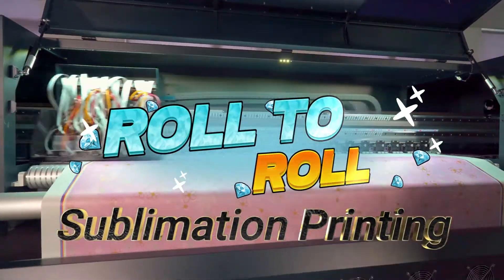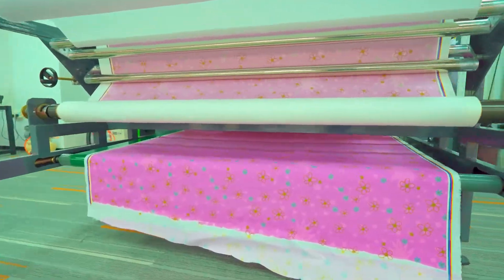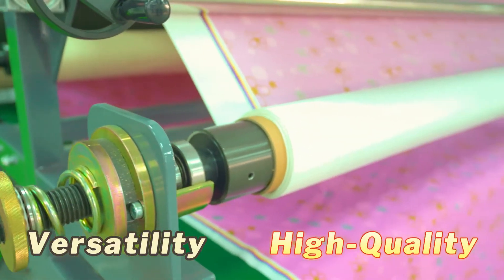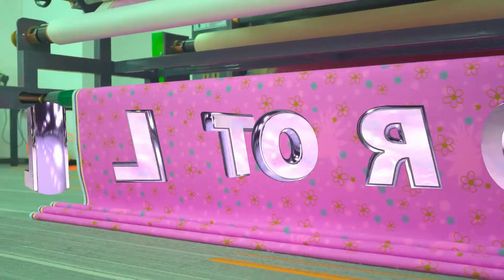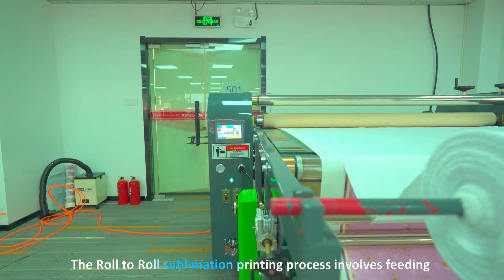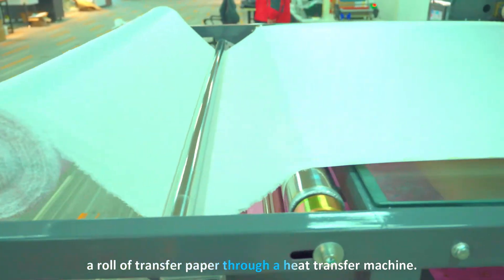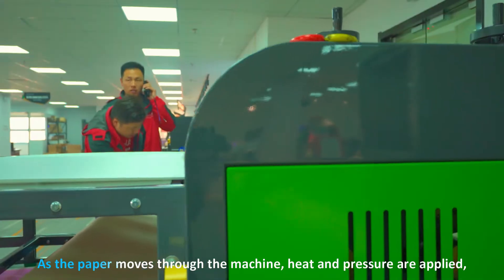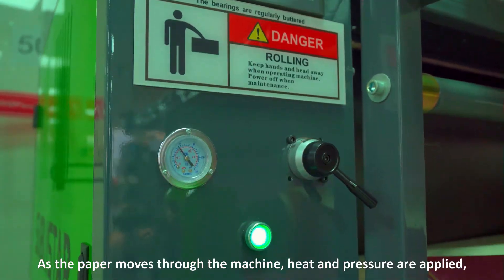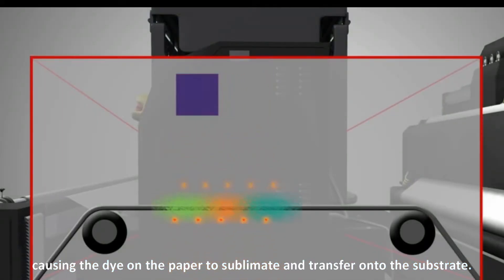Roll-to-roll sublimation printing is a revolutionary technique used in textile printing, gaining immense popularity for its versatility and high quality results. But what exactly is roll-to-roll sublimation printing? The process involves feeding a roll of transfer paper through a heat transfer machine. As the paper moves through the machine, heat and pressure are applied, causing the dye on the paper to sublimate and transfer onto the substrate.